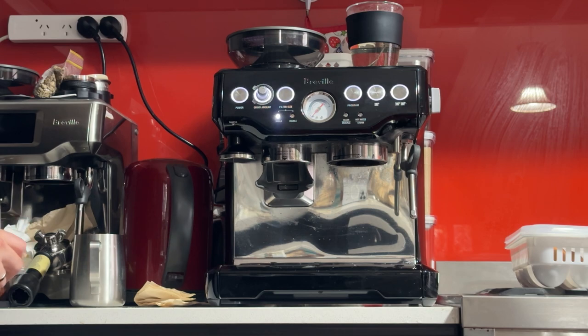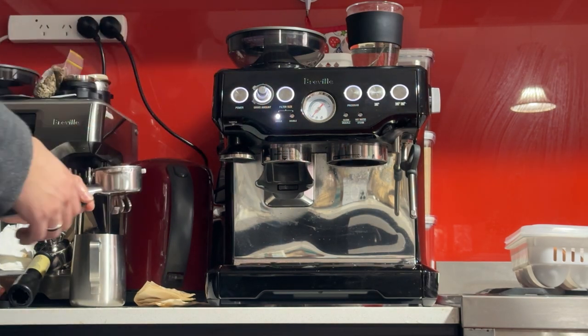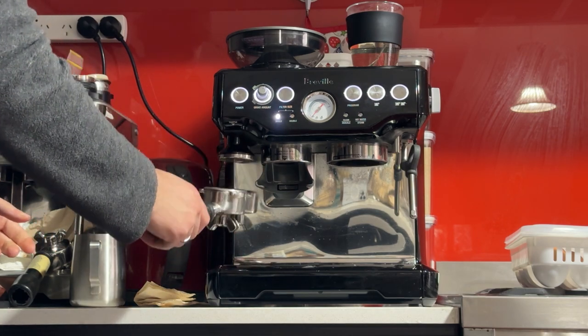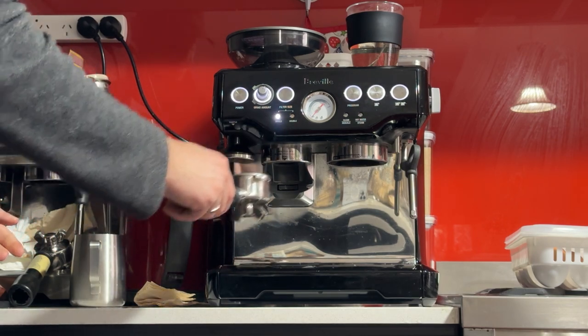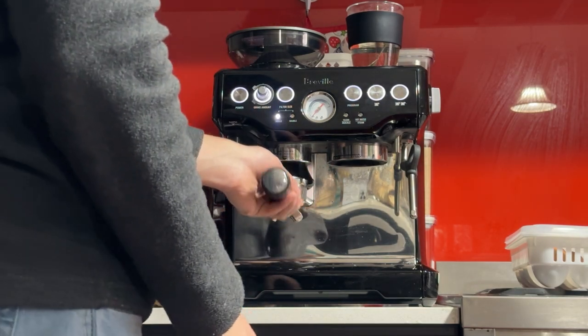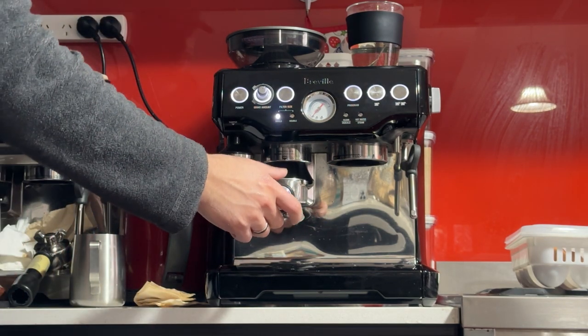Eight and a half grams — that's good. I could do it to the 2 o'clock position but I don't want to overfill, so I'll keep it there and then press. It's going to make space for the next dose. This is the key part of why I prefer the two-step method — you prevent the mess by compacting the first dose.